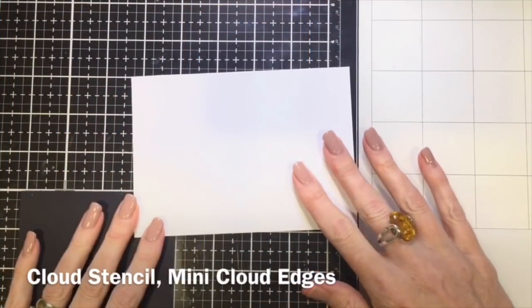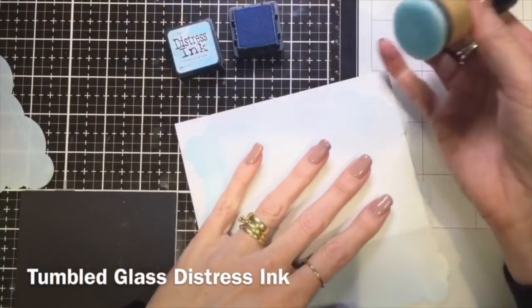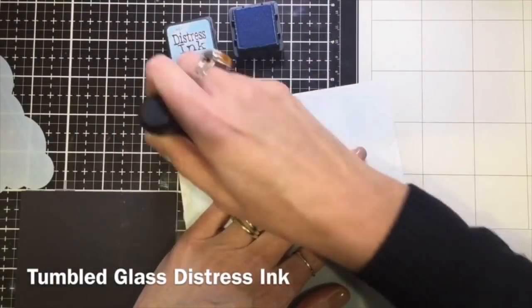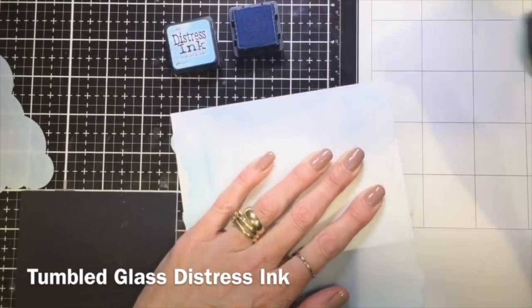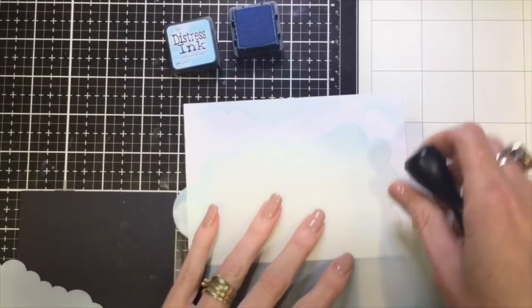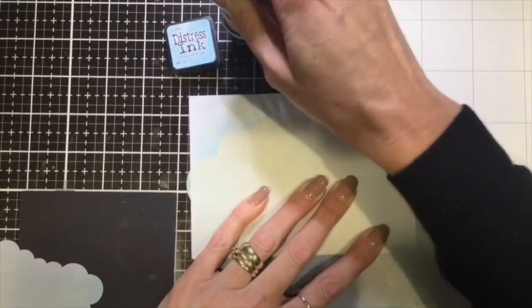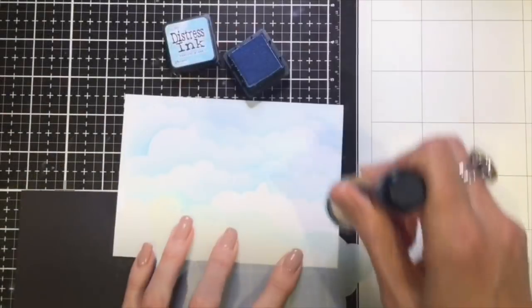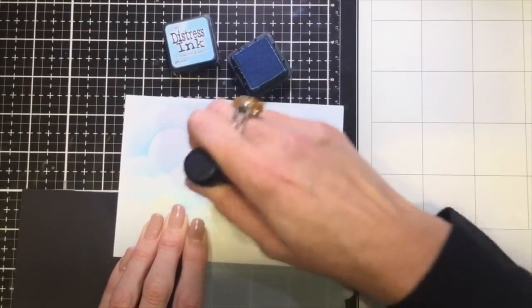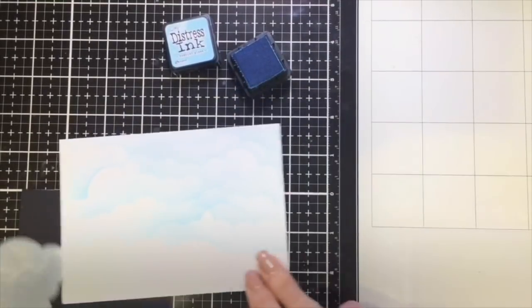I'm going to start with some white Filly Heavyweight card and make it a cloud background for the background of my scene. I'm going to use Tumbled Glass ink and my two My Favourite Things cloud stencils - the larger one and the mini cloud stencil - and alternate between the two sizes down the page. I just really like that variation in small and larger clouds, so I went down the page gradually bringing them across and creating that cloud background.